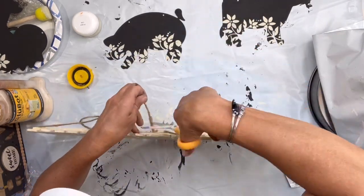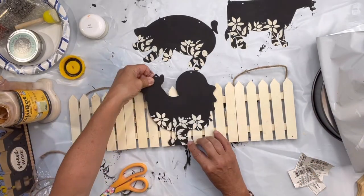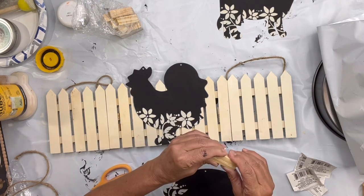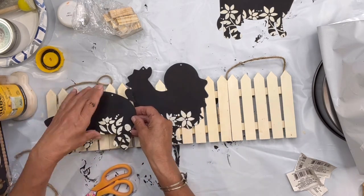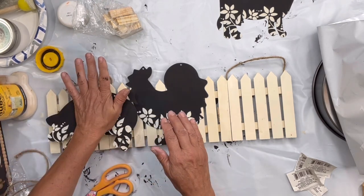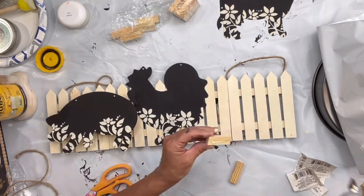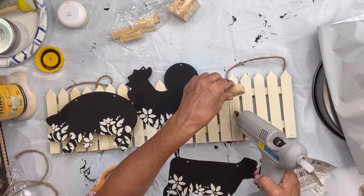I removed the hangers from the two middle fences and I'm going to glue the chicken — or rooster — in the center of my board. Then I'm going to use two Jenga blocks to give some height to the pig and then the cow so that they're almost three-dimensional. I glued two Jenga blocks together and then glued them to the fence.